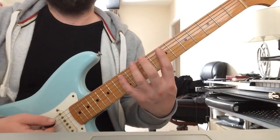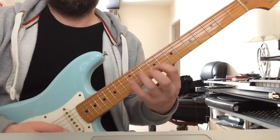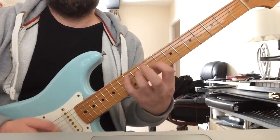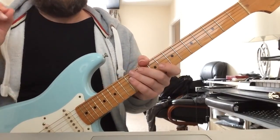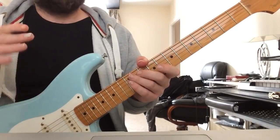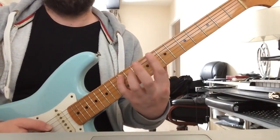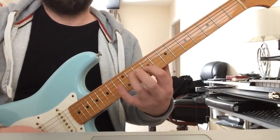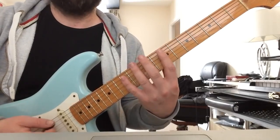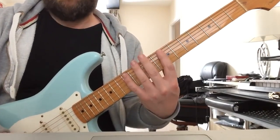So let's just take a simple A major arpeggio here. If I pick every single note, it's got a very staccato sound to it, and that's a specific sound. I prefer much more of a kind of rolling sound. So let's change it — pick when ascending, but hammer on from nowhere when descending. Much smoother.